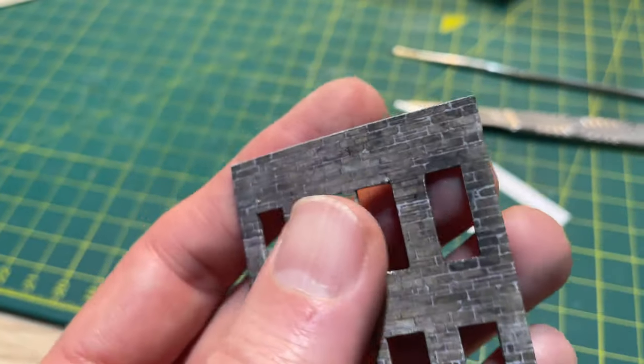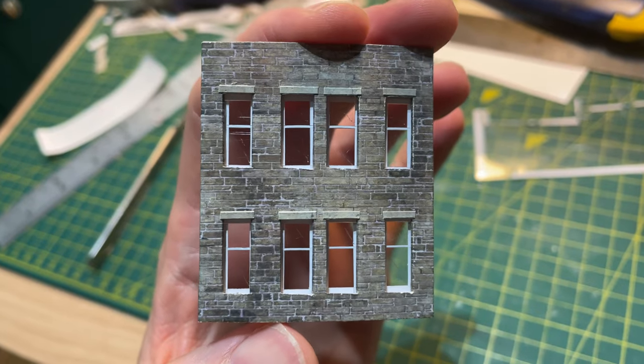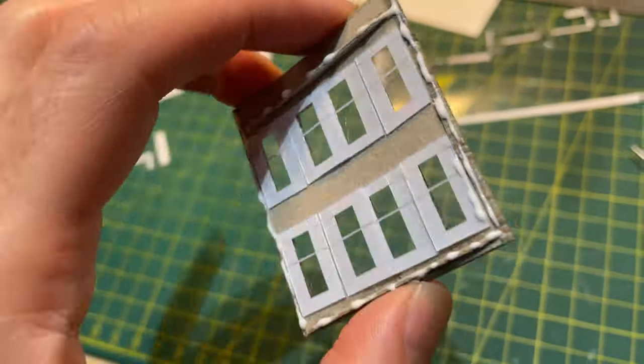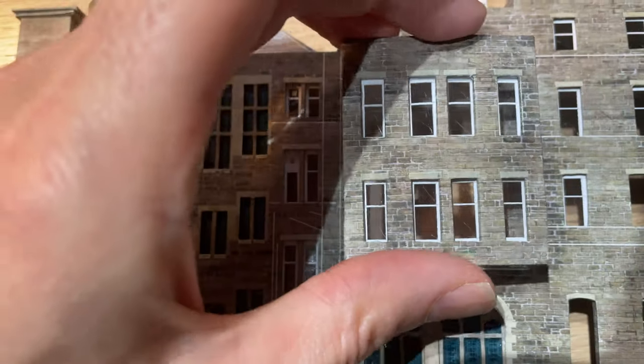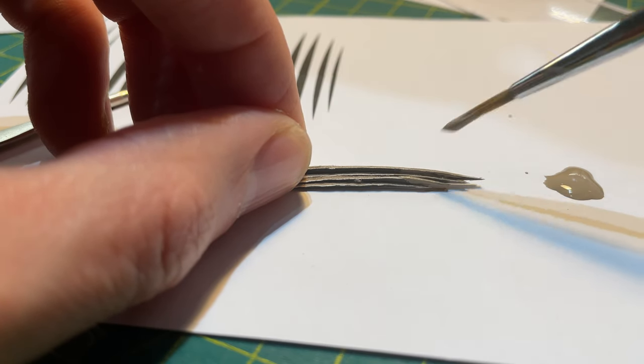Once the window openings were cut and wrapped I thought I was onto a winner with this component. I used the sticky label method to add some windows using some waste acetate, and then glued it into place with PVA. I painted the curved stack of card a stone colour and stuck it into place under the windows.